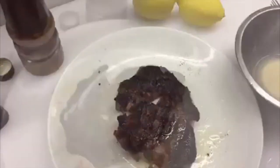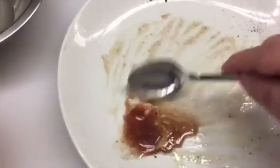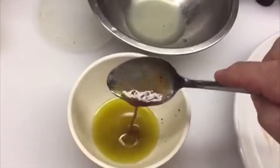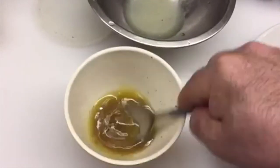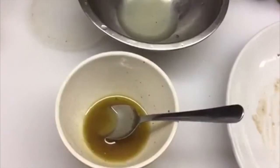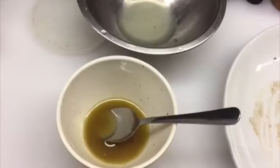A pinch of salt. Remove the steak to a cutting board. Save all the drippings in one corner and mix them with the dressing. Now you have a good steak dressing: lemon juice, extra virgin olive oil, and drippings.